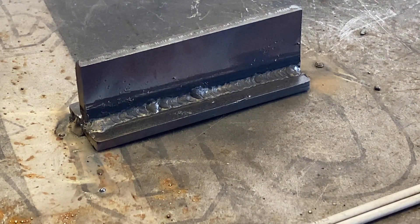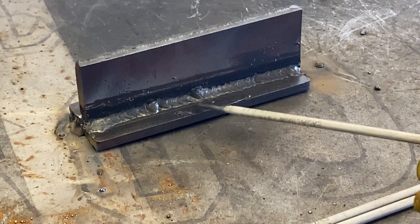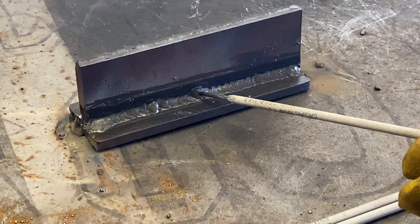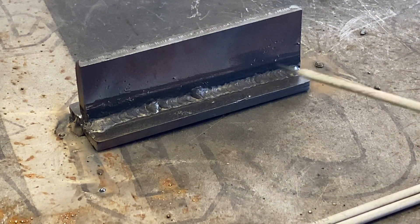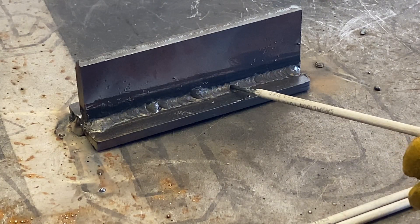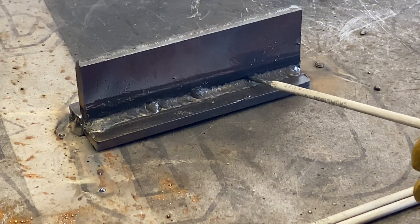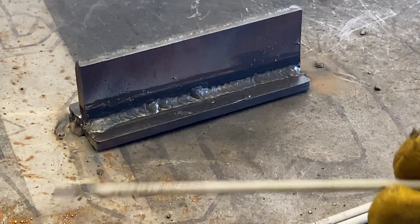You can see the arc stopped here and there — there was nothing going on with my hand when it stopped, the arc just extinguished itself. So I turned it up to 92 amps and it was fine after that. It almost doesn't want to run a stringer well, so I'm doing slight manipulation up and down — not a lot, just a tiny movement to make sure each side is fully fused. I'm going to run a cover pass over this side and see how that goes.